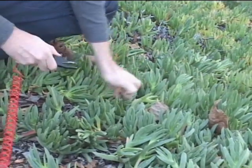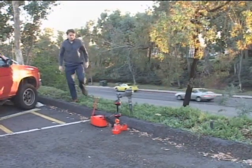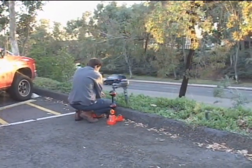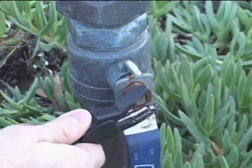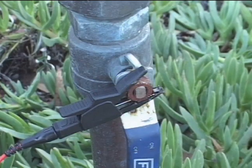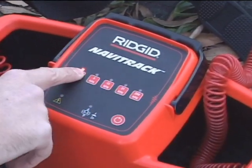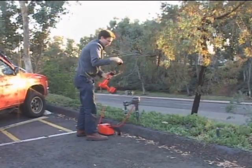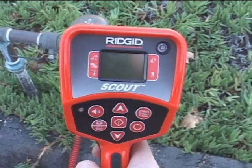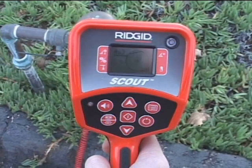In this segment, we'll demonstrate the basics of using Scout to trace buried lines. In this example, we'll trace the signal applied to a water line with a Navitrack line transmitter, but you would use the same technique for any type of line. We've connected to a backflow valve that tees into the main water line about 15 feet away. Lower frequencies tend to travel farther and bleed less, so for this job we've selected the transmitter's lowest frequency, which is 512 Hz.